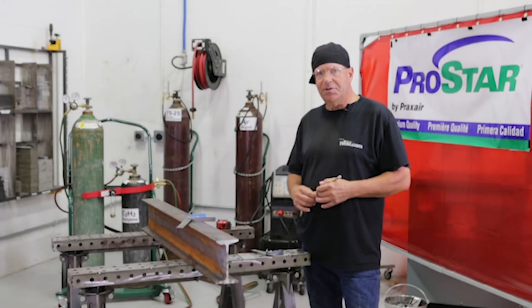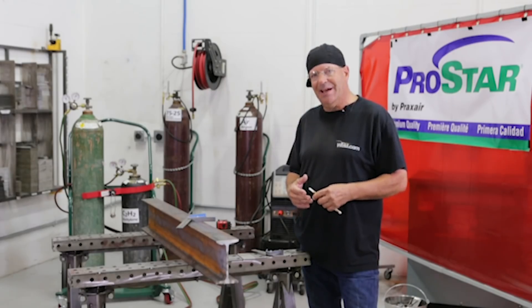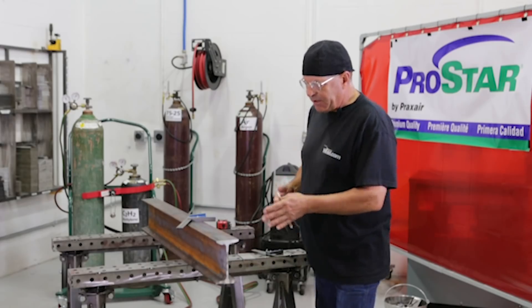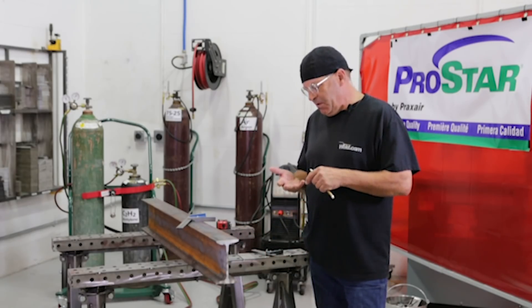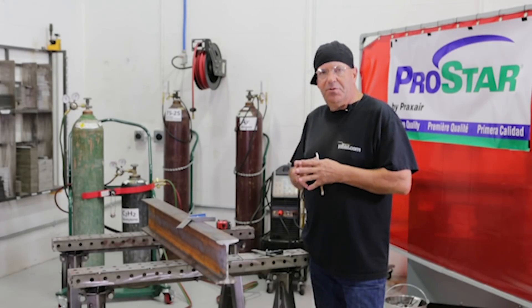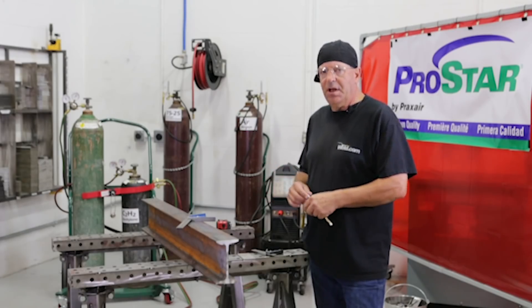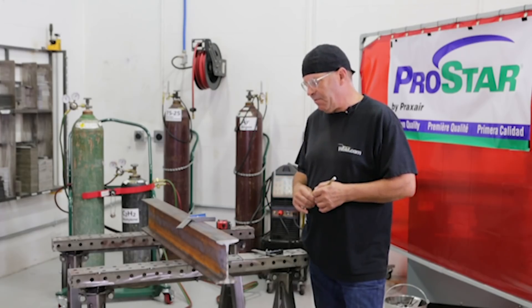Welcome to Weld.com. I've been receiving a lot of private messages needing help on doing some beam layout. We're going to go through a series of videos. We're going to correct an out-of-square mill cut, make a straight cut, and then cut that square. We're also going to go through a layout video on how to cope a beam for a 90-degree intersection, and show how to cut that one as well.